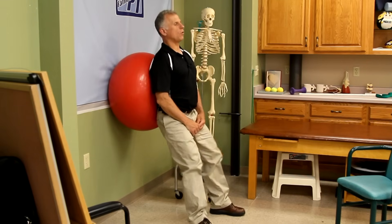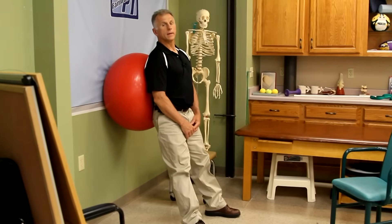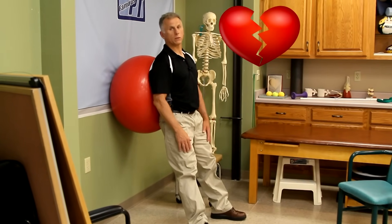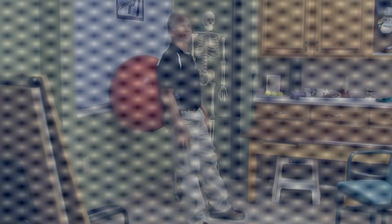Alright, I think we can wrap it up here. Thanks everybody for watching. Remember, Brad and I can fix just about anything except for a broken heart — but we're working on it. Remember Thomas Edison — it took him 10,000 tries to make that light bulb. Thanks, Brad. Bye-bye.